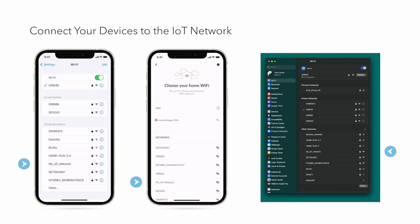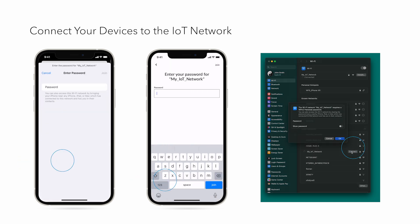Now you can connect your IoT devices to the IoT network you just created. For the latest information on our products, visit Netgear.com/support. That's all for today — thanks for watching.